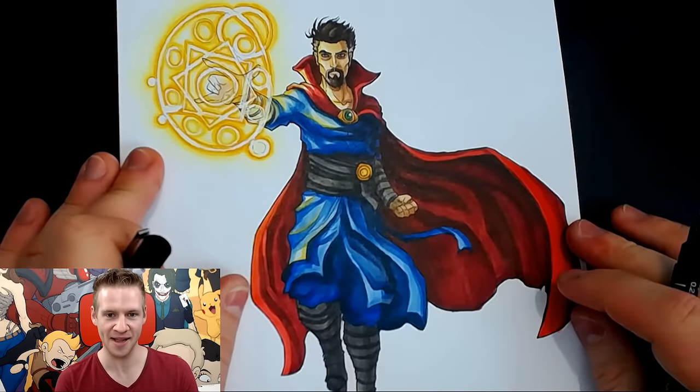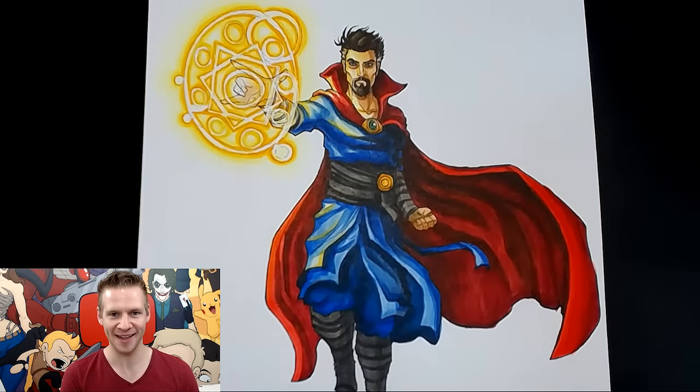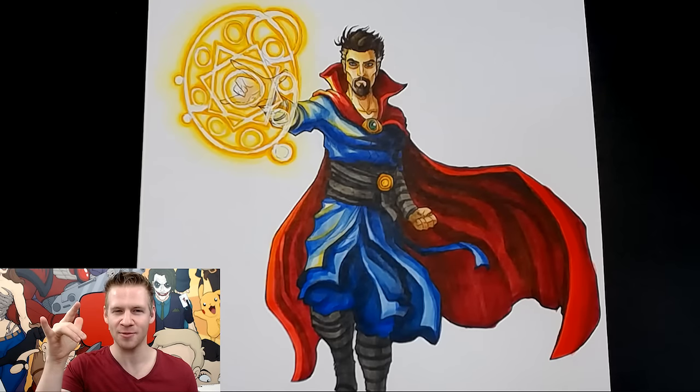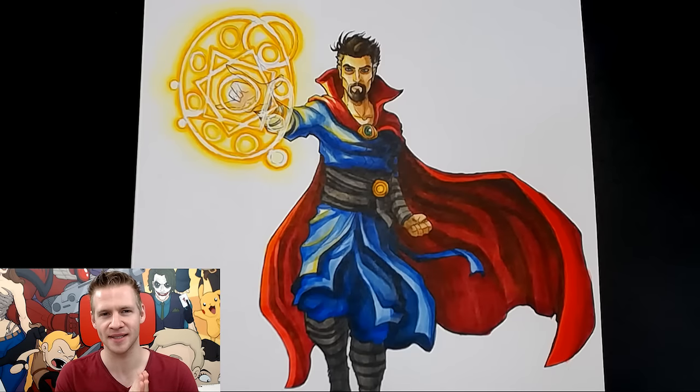And we're done. So that is my Doctor Strange piece, and once again my apologies if I got anything wrong. Halfway through drawing the hands, people informed me that he does that when he does magic or something. I fully expect a barrage of comments informing me as to the lack of integrity with the lore of my piece.